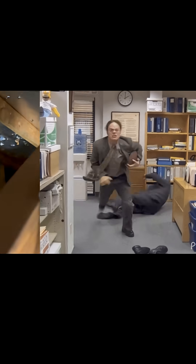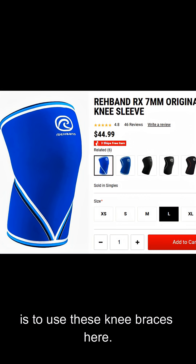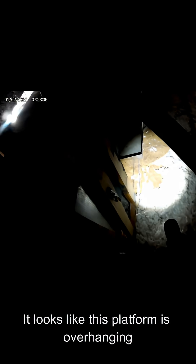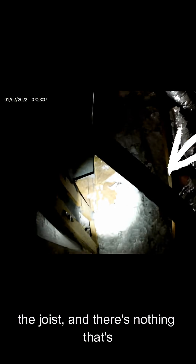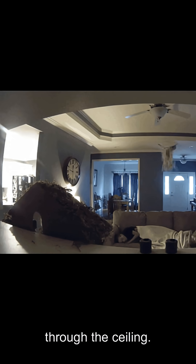I have a bad knee from playing football and it makes things pretty difficult to get around in spaces like this. A quick hack to really help things out is to use these knee braces — they're made for weight lifting, but they sure do help. It looks like this platform is overhanging the joist with nothing to support it on the side — if I step on it, I'll probably step through the ceiling.